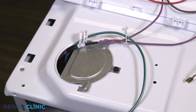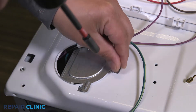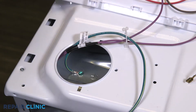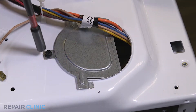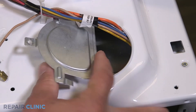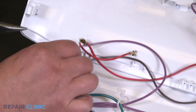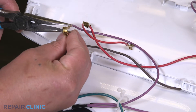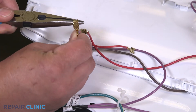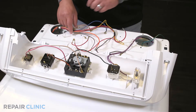Unthread the two screws securing both of the top panel plates. Detach the solid brown wire from the purple wire. Feed the wires through the panel.